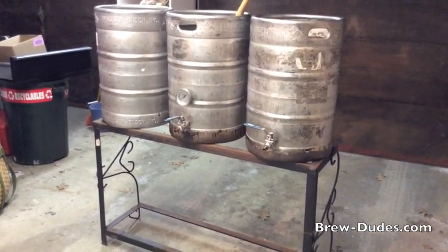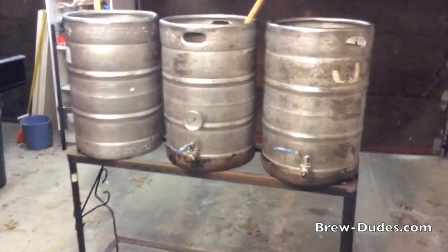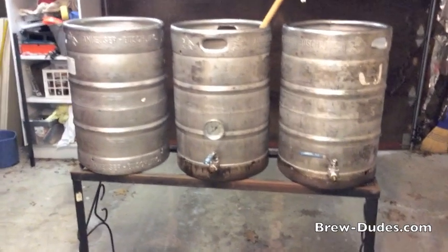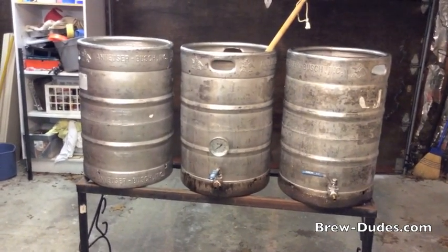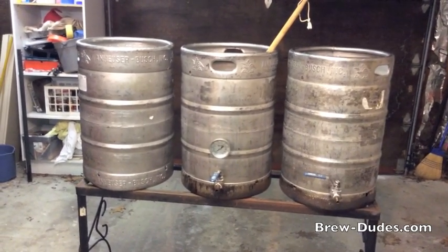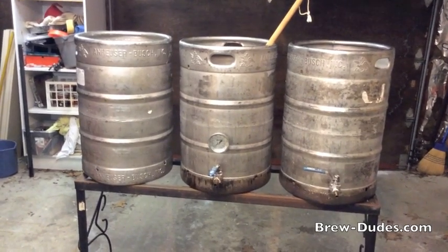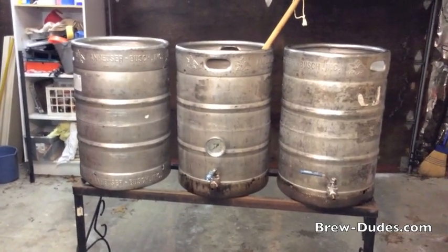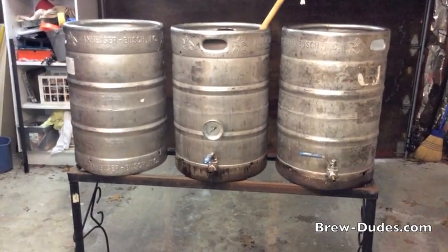A couple of things I'm thinking about: right now you can see it's probably going to be a pretty tight fit with the three kegs on there. They're right to the edge and there's maybe about two and a half to three inches in between the kegs. With the three burners mounted underneath, it might get pretty warm in between them, but we'll see what happens. Maybe that's something people have experience with.